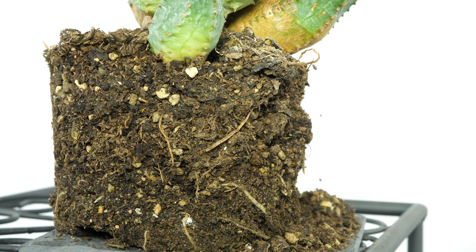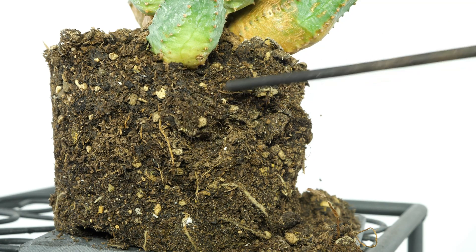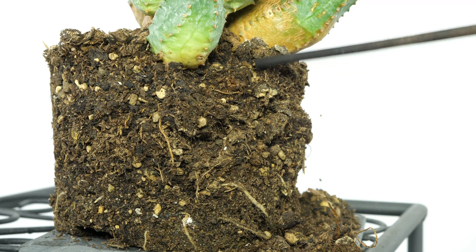At least 50% of the soil should consist of mineral components such as pumice, gravel, bird sand, or perlite. If it looks like this, it's better to repot the plant.